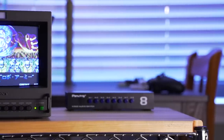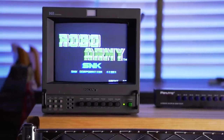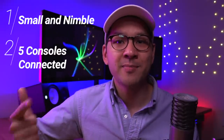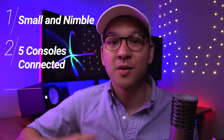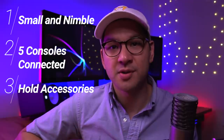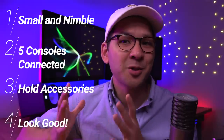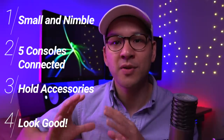So that's what I'll be showing you today — my attempt at building an AV cart with a retro gaming twist. I have a few goals with this project. First, it has to be small. Second, I need to be able to have at least five consoles hooked up to it at once. Third, it's got to be able to hold some accessories such as controllers. And lastly, it's got to look decent and be organized, meaning cable management will be front and center.